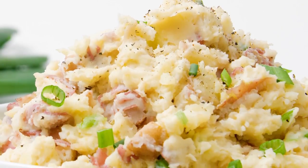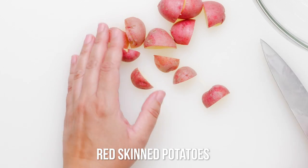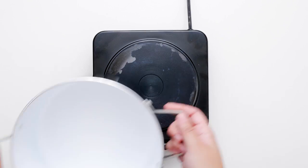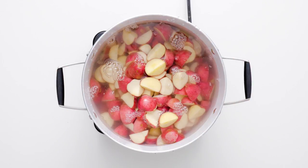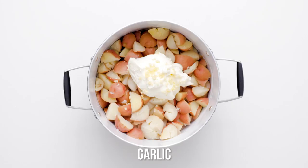If mashed potatoes have been a longtime favorite on your comfort food dish list, you're going to swoon over this chunky mashed potatoes recipe. Instead of the classic russet potato, we've deliciously swapped in red-skinned potatoes. Garlic and green onions make this potato recipe even more mouthwatering.